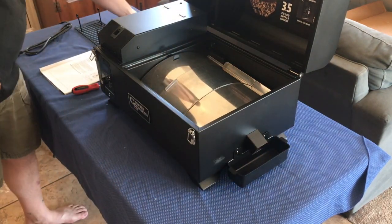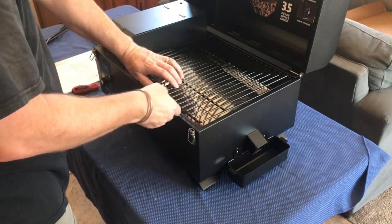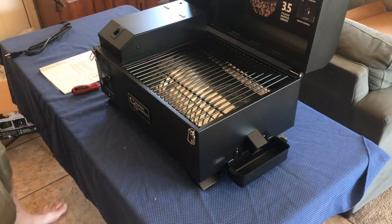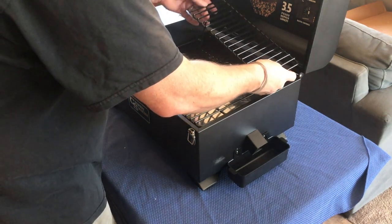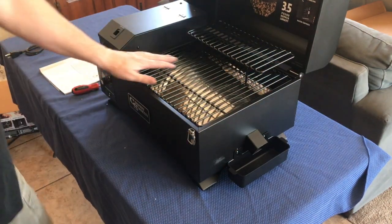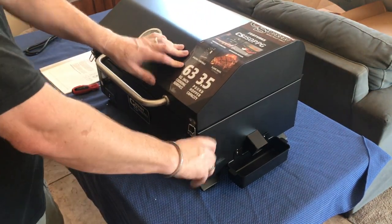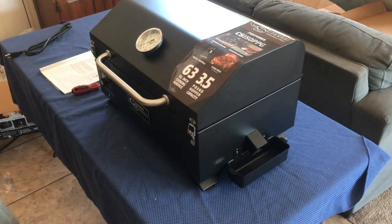The last thing we have, of course, is the grill plate. Ceramic coated — nice, kind of a non-stick, beautiful finish on it. It does have an upper rack also. This guy can go in wherever you want it, so if you've got something cooking down here with lots of heat and you want to keep something warm up there, you do have that upper rack option. It does clasp shut, which makes the portability even better.